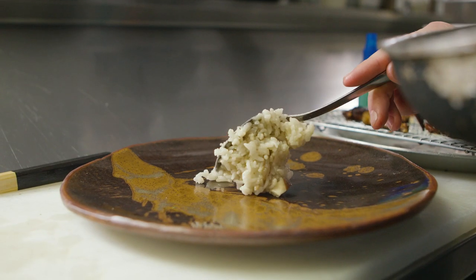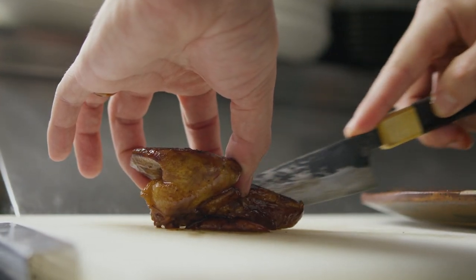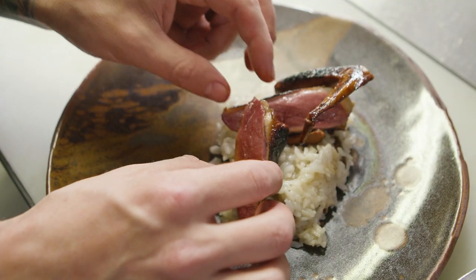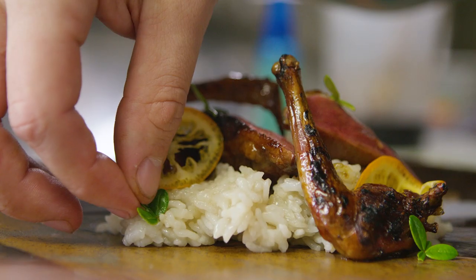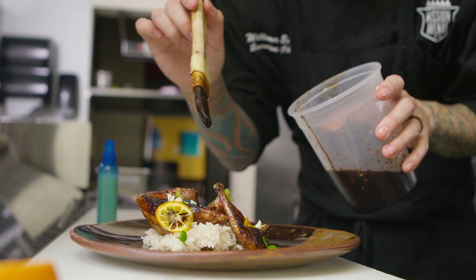First we put down our shiitake rice that we cooked with a little bit of shiitake dashi. You want to slice the breast kind of down the middle leaving the wing on the breast. Then we place the confit thigh, very thin slices of orange quat, and a little bit of broccoli flowers, and then we spray it with a little bit of lime juice.